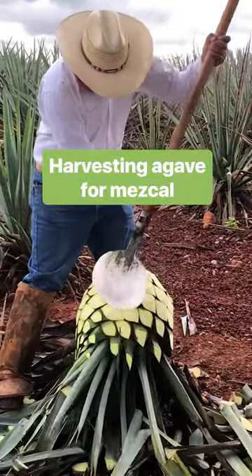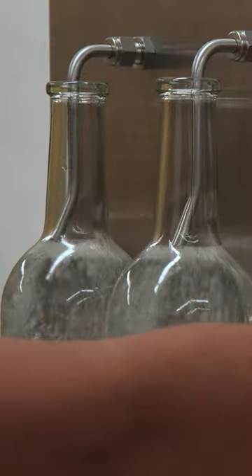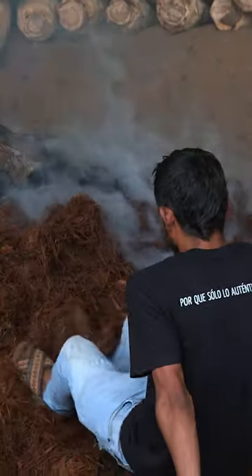The inner core of an agave plant, also called a piña, is what makes mezcal. It's a liquor like tequila, but distillers cook the piñas for five days underground in handcrafted ovens like this one.